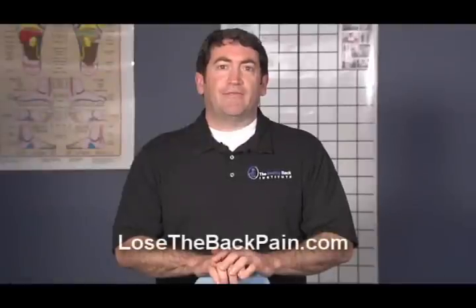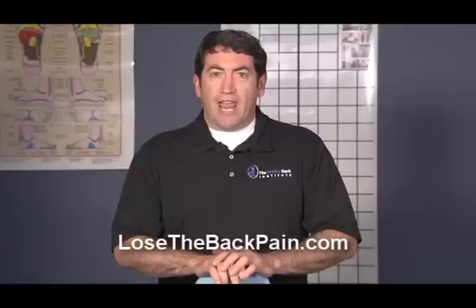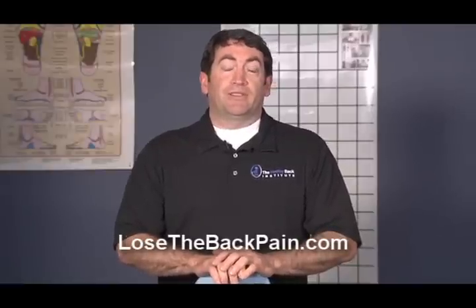Hello and welcome. My name is Steve Hefferon. I'm the co-founder of the Healthy Back Institute, and today I'm going to demonstrate a very simple strategy for releasing trigger points in the neck.